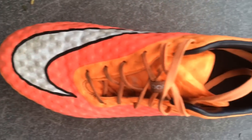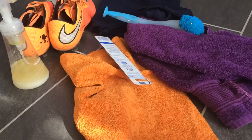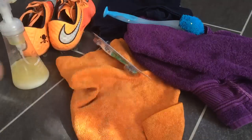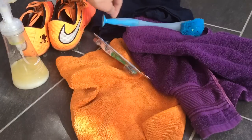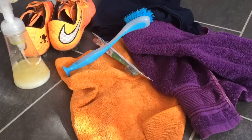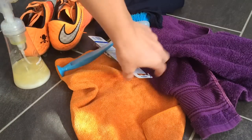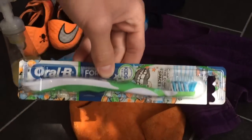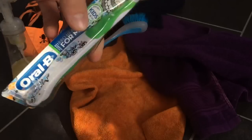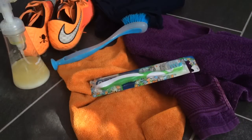First off, the obvious — you will need your dirty shoes of course. Then you will need some sort of soap. I like to use hand soap but you can also use dish soap or the soap you use in the washing machine. Then I use one rag to wipe off the dirt and one to dry it. You'll also need a brush to really dig into the shoes and get out the turf marks. I like to use an old shirt so any dirt doesn't ruin a new one. And last but not least, a toothbrush — please do not use one you actually use daily. The toothbrush I have here I got from my dentist a few years ago. It's great for getting out really tough stains.